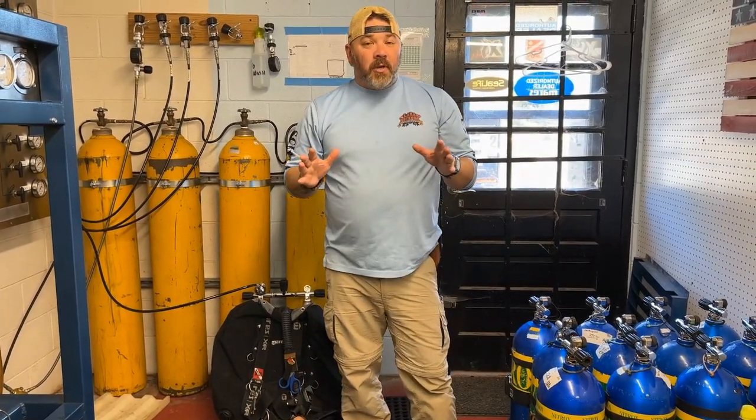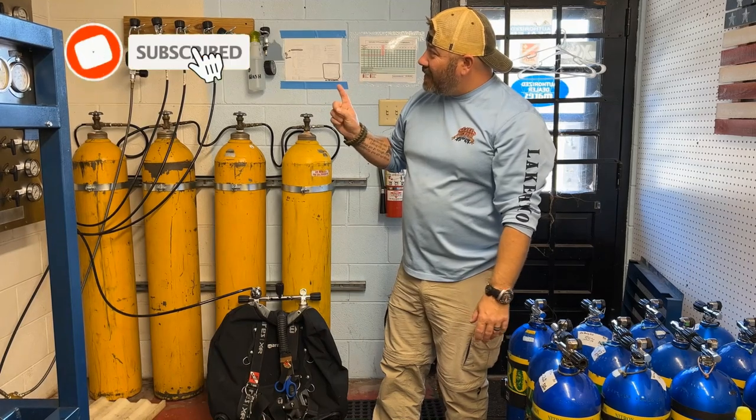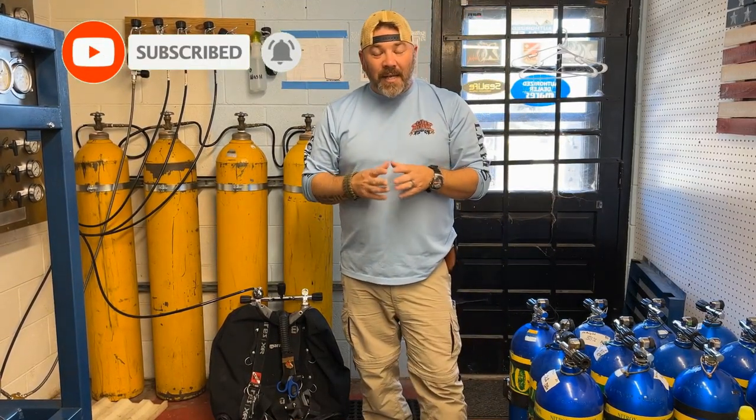What's up, guys? It's Brian again from Lake Taker, Scoobin' Marina. If you are new to our channel, do me a huge favor — hit this little subscribe button right here and ding that little bell as well. That way, you guys are going to be notified every time we upload new content.